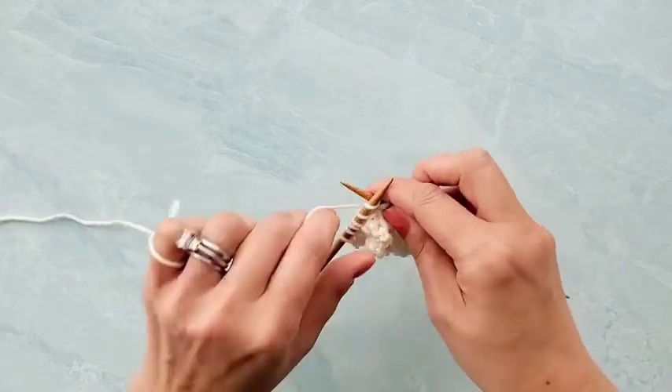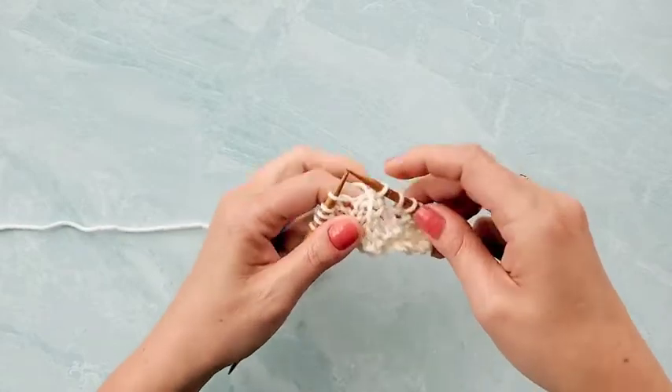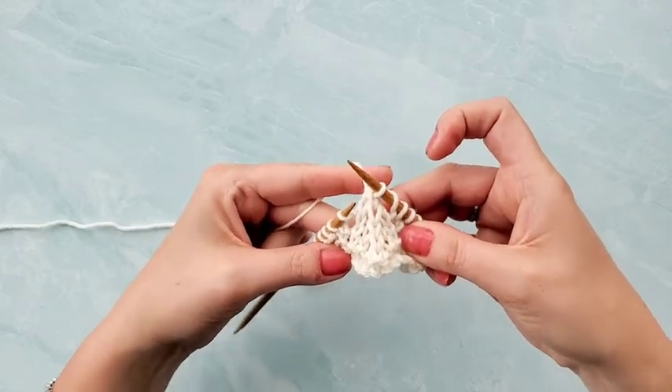Slide them off, knit the next stitch, and then pass those two stitches over. And that's how you create that centered double decrease, or S2KPO, for your knitting.